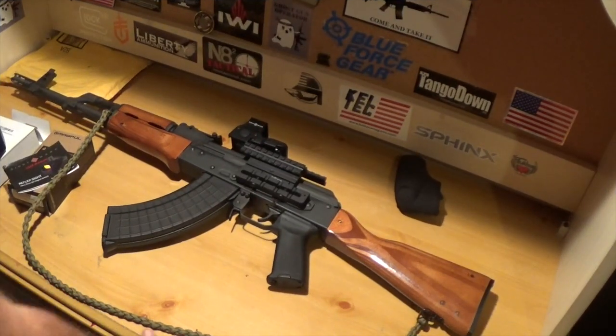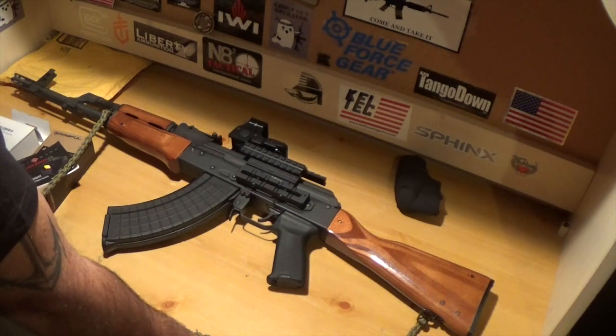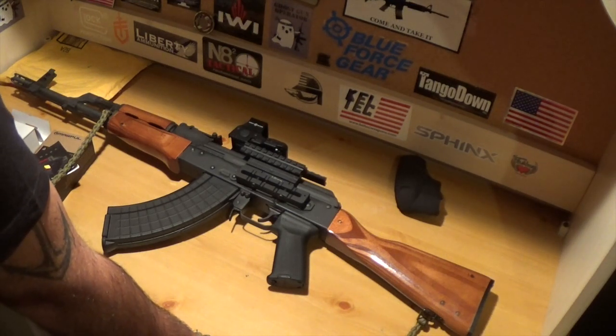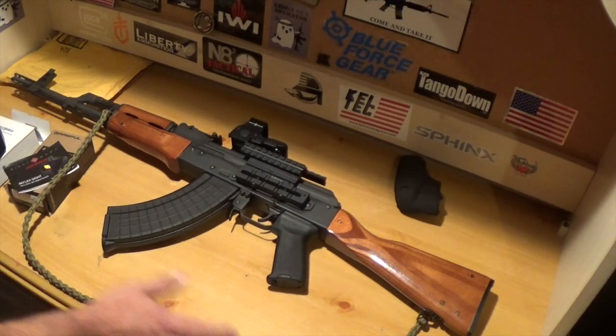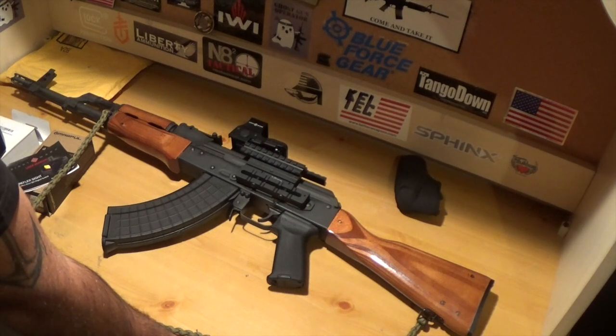Alright guys, so this isn't an update video. Maybe around this time next year I'll be doing an update video on this 8K. I kind of want to do a recap of some of the stuff that I put on this 8K as well as some stuff that I forgot to mention.